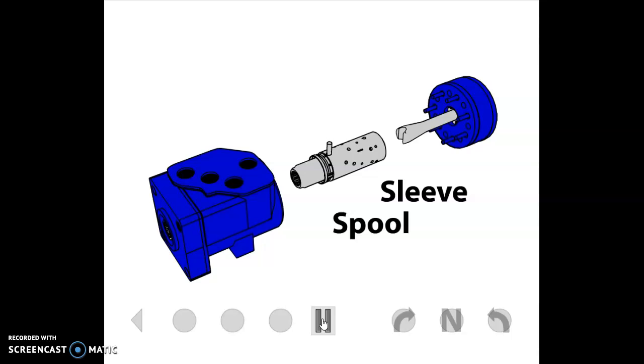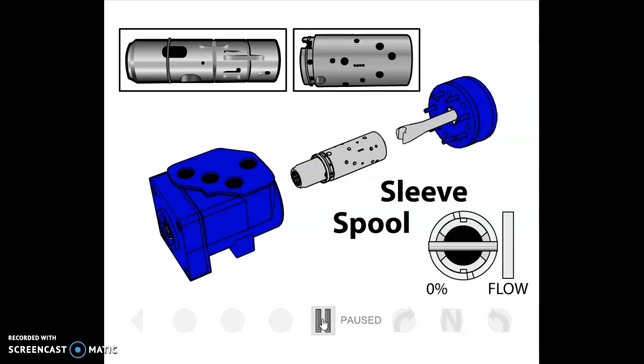Here's the rotary spool valve part of the assembly. There is a sleeve on the outer part and a spool inside it. Because it's a rotary spool and sleeve, the sleeve has a bunch of Swiss cheese-style holes through it that do the porting, and they connect through the body. Some of the holes port down through the port plate into the gerotor section and back. Others are responsible, as the spool turns inside the sleeve, for directing oil to the right and left steer.